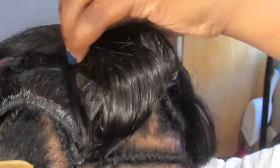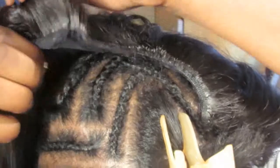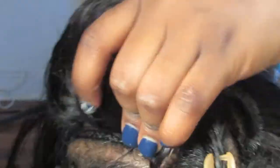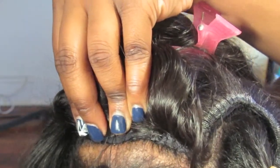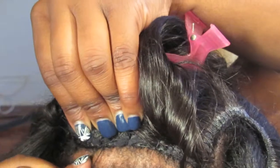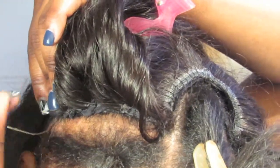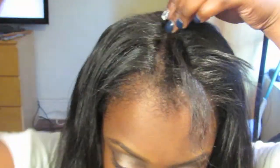I'm going to start sewing down my unit to the sides of my head. I like to sew down my sides first and then I like to sew down the back of my head. Once I've sewn down the sides and the back, I then go in and sew the top of my head. This makes the unit appear really smooth with no bumps and lumps.